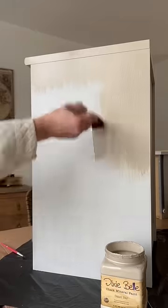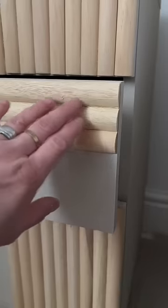After that, I painted everything with Dixie Belle Sandbar because I like raw wood in neutral, and this is the final cool look. What do you guys think? Come back tomorrow for the next unboxing.